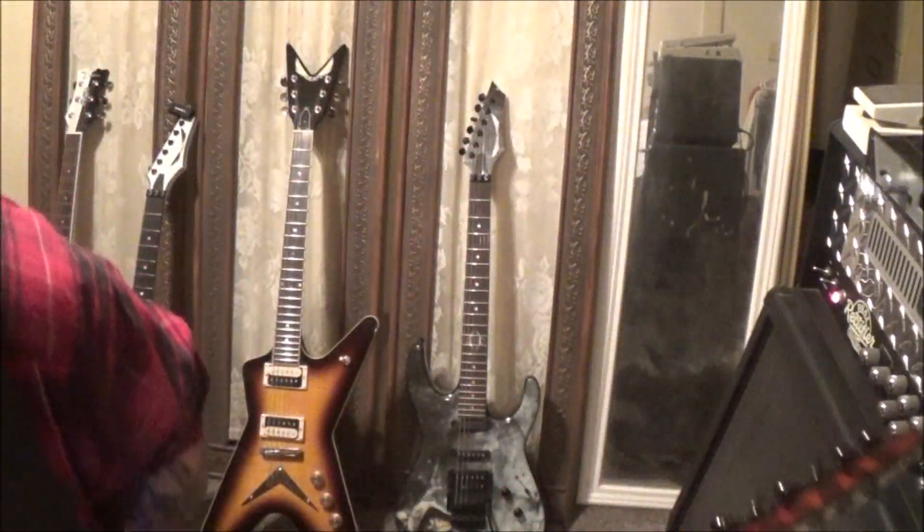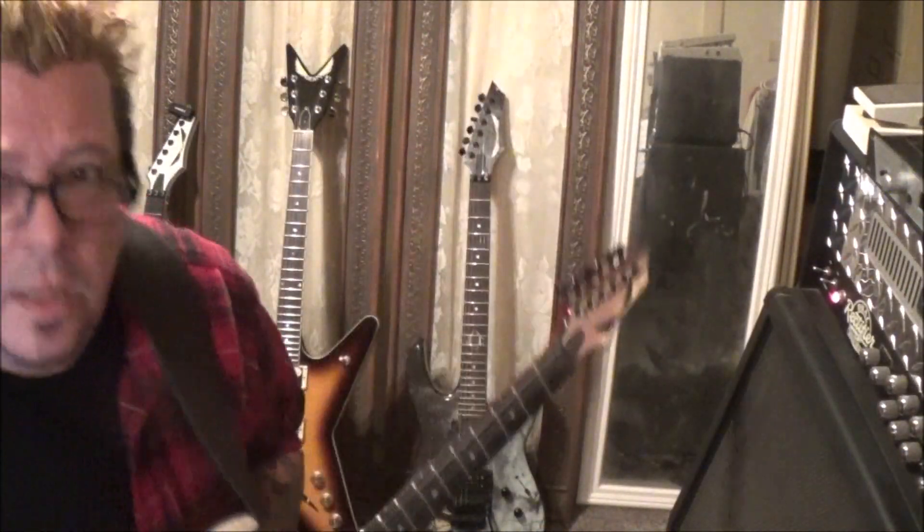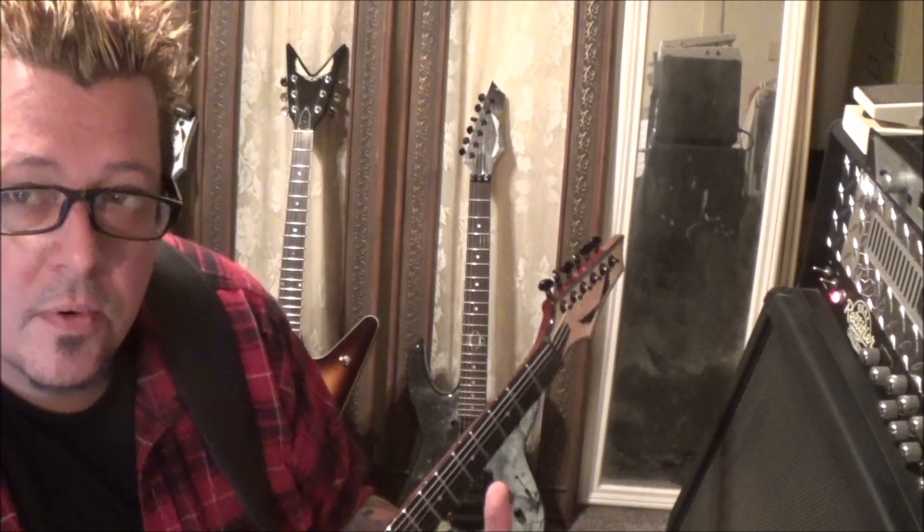Faster Pussycat with 'Don't Change That Song.' It's got that little Aerosmith vibe to it, huh? Be sure to subscribe to the channel if you haven't yet. If you are a subscriber, you're more than welcome to make requests — that's what this channel is about.